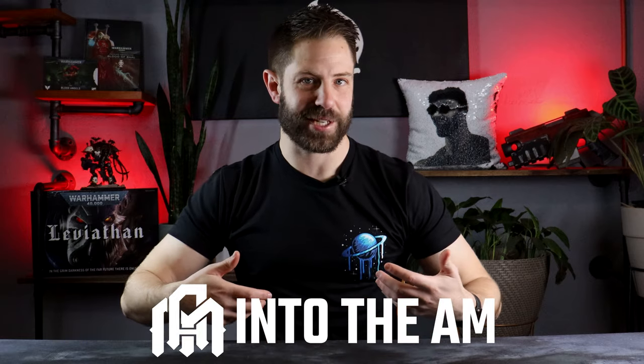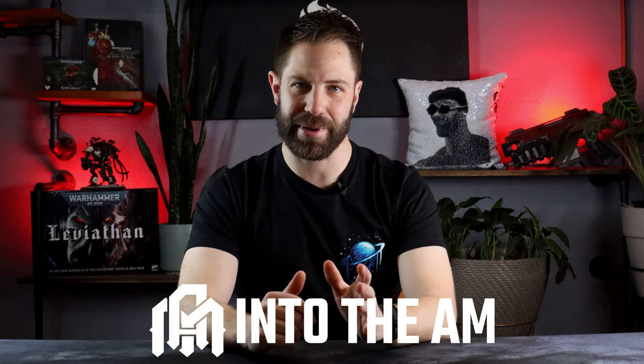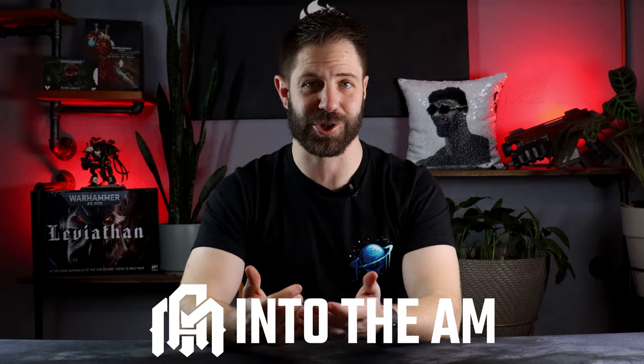Today's video is sponsored by Into The AM and their graphic t-shirts. I'll tell you more a bit later about how these comfy shirts are helping to support this channel.